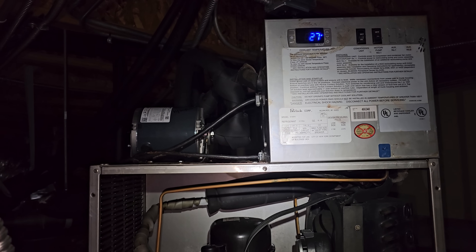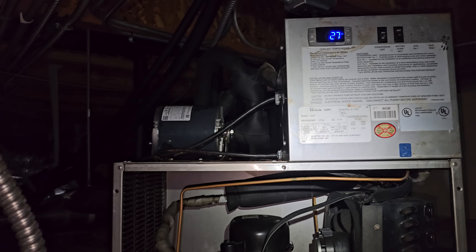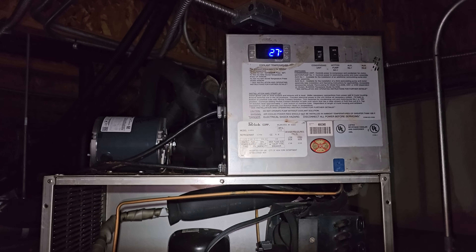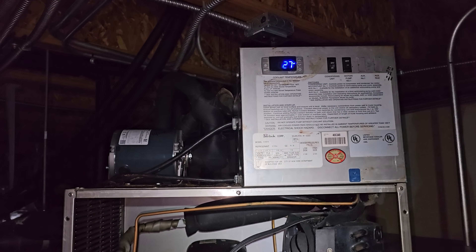The customer said the tech found a bad pump and changed it, but the unit still wasn't cooling and was all frozen up. They told the manager that if the pump didn't fix the problem, they needed to call the refrigeration guys because it's probably a bad compressor.